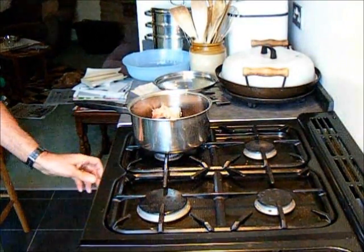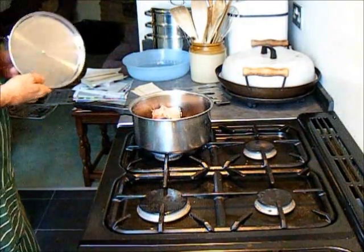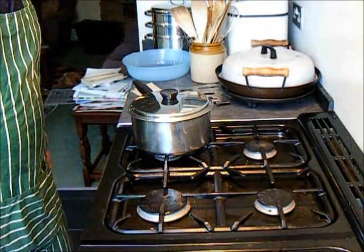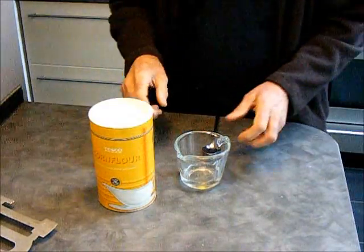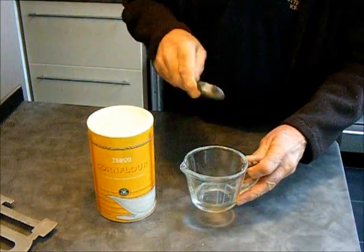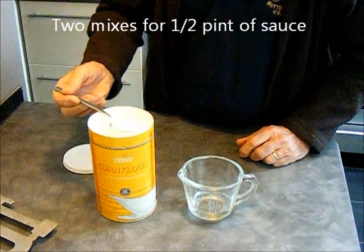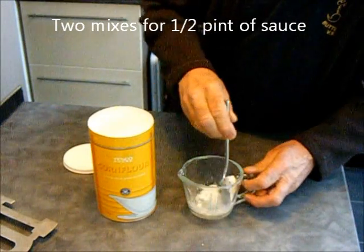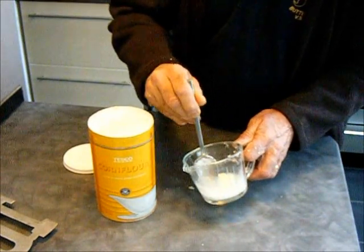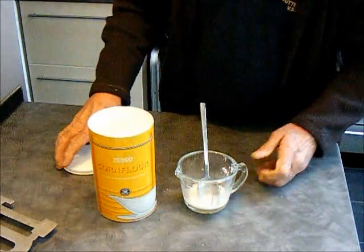For about ten minutes and then the fish should be all soft. To mix our cornflour — there's our cornflour — five teaspoonfuls of water, one of cornflour. Just mix it in so you don't get any lumps, just blend it in. And that is what we're going to add to our juice.